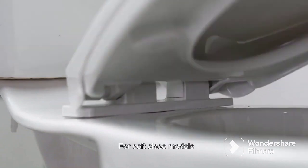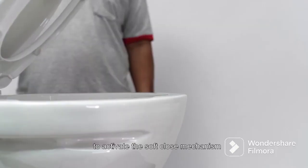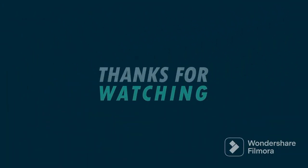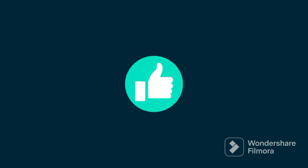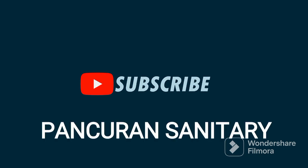Note: the soft-closed model — lift up and down for several times. It will activate the soft-closed carrier.